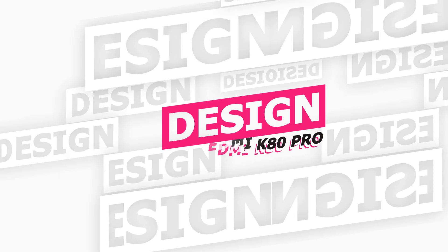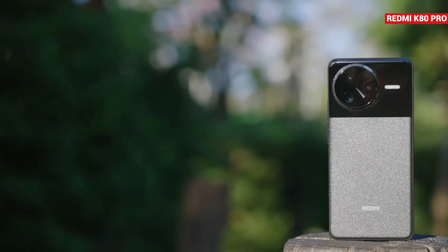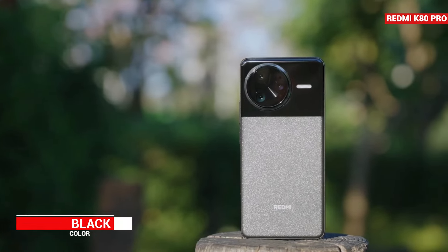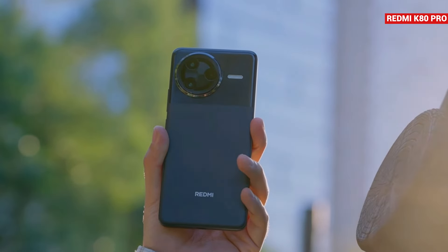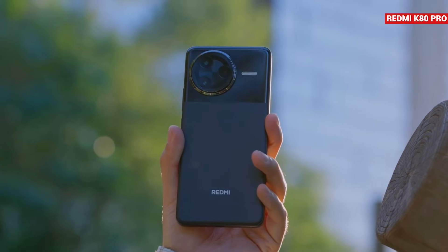Now let's talk about the design of the Redmi K80 Pro. This is the Redmi K80 Pro in black. The back of the phone has a two-tone design — the camera module area is shiny while the bottom area has an AG glass finish with a matte texture. The design looks similar to Xiaomi's Civi series, giving the Redmi K series a flagship design.